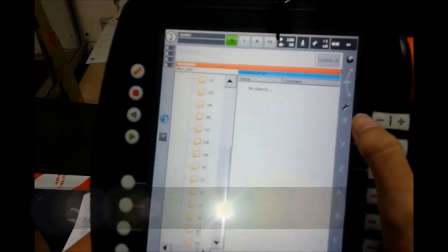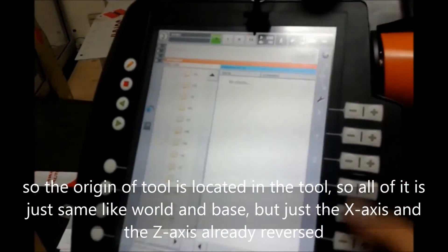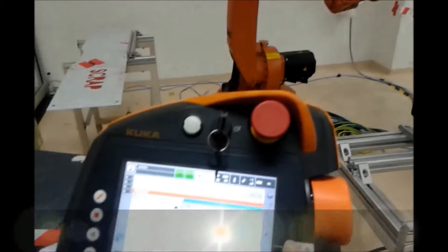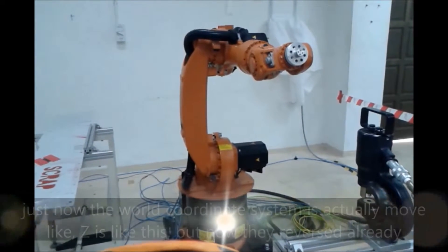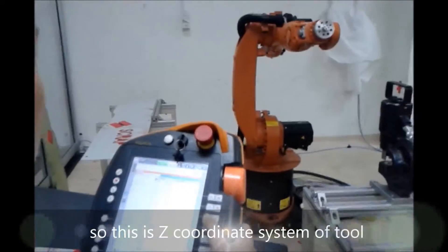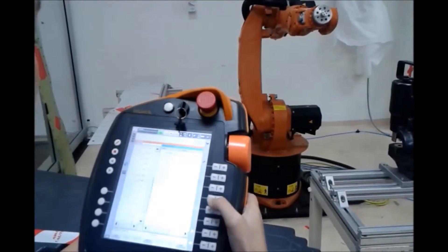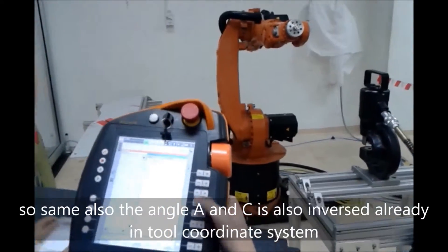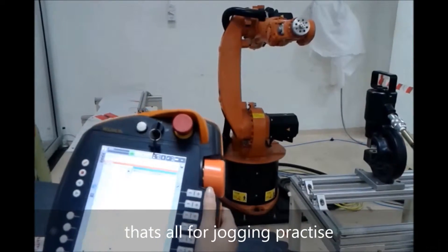Now I proceed to the last one, which is the tool coordinate system. The origin of the tool is located in the tool. All of it is the same as world and base, but the X axis and the Z axis are reversed. So now the X axis will be moving differently — they are reversed compared to the world coordinate system where Z was like this. The angles A and C are also inversed. That's all for jogging practice, thank you.